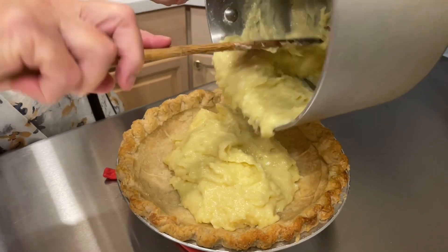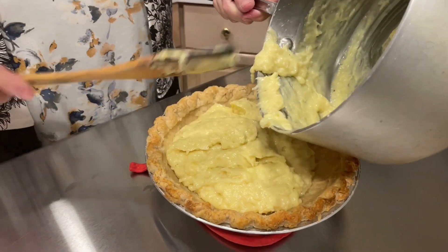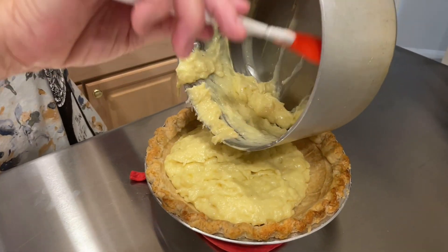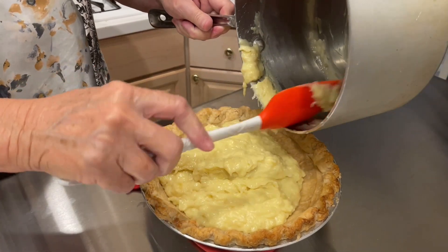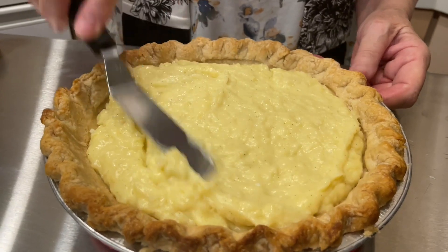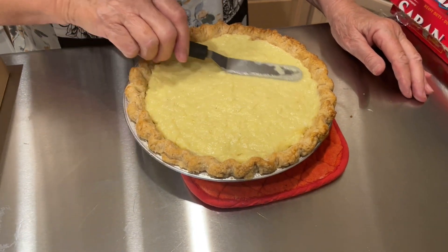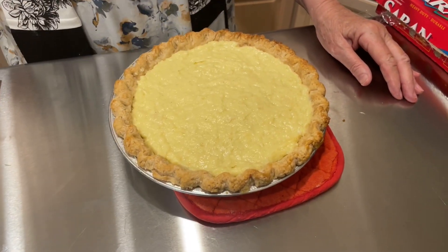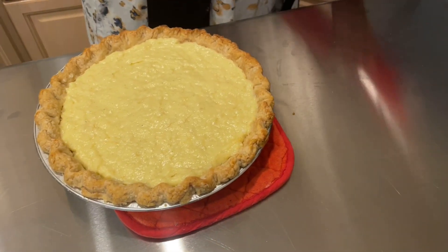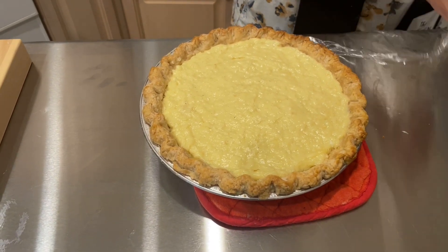I already pre-baked my pie shell and it's totally cool. I pre-bake all my pie shells even for a baked pie. If I have to put it back in the oven for a baked pie like a pecan pie, I use a silicone cover around the crust and it does not brown anymore. Don't rush your pies in the chilling process — plan ahead. Make your pie the day before and chill it overnight. I'm going to put plastic wrap over the top to prevent a skin from forming. You put it on the hot custard — it's fine.